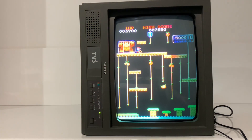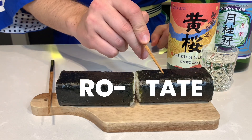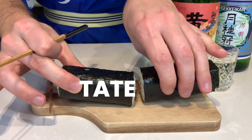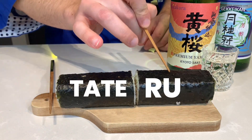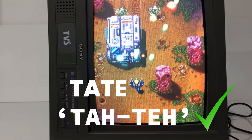I always thought that the word tate was short for rotate — makes sense right? Ro-tate? Well it's actually derived from the Japanese word tateru, which means to stand up. Ro-tate?